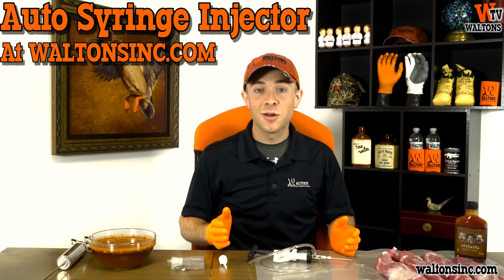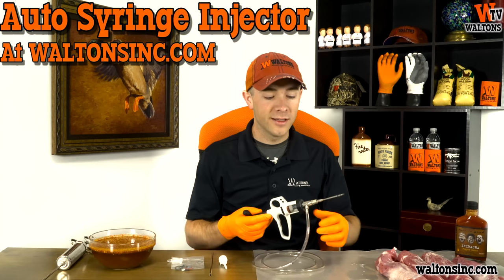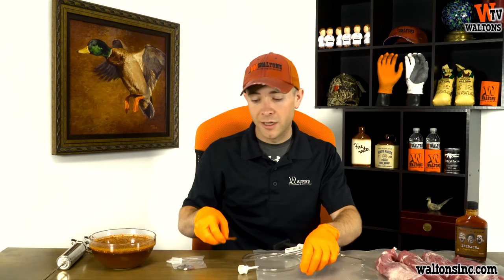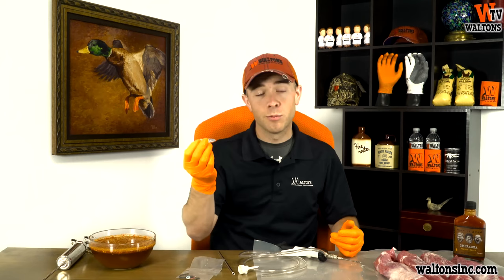The automatic syringe injector is a brand new product for us, and what's going to come with it is the syringe injector itself. We've got a three-inch needle, our feed tube, and at the bottom of the feed tube you can either attach a draw-off spike or a suction needle. It's also going to come with a few extra parts — some extra O-rings and springs as well as a bottle of oil.